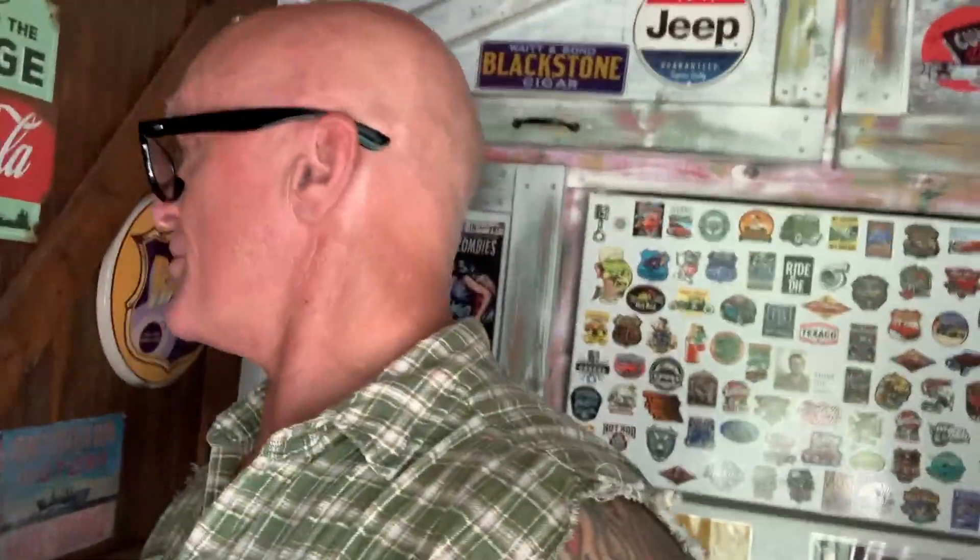Hey, how you doing? Welcome back, got something to show you real quick in the man cave. If you've watched any of my videos, you know right where we're at.